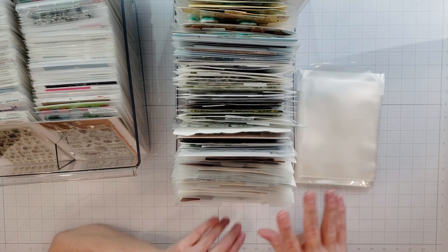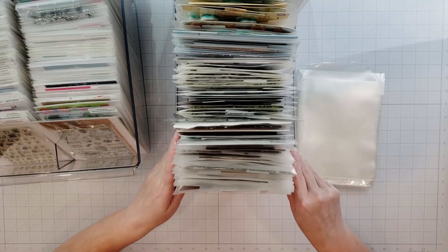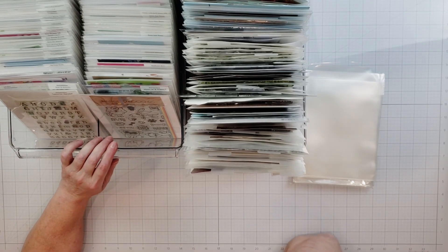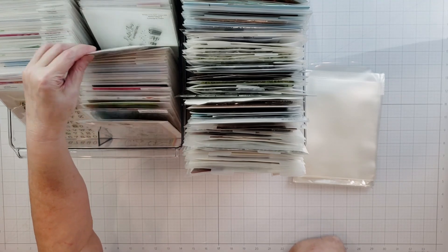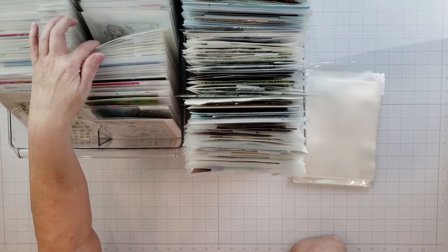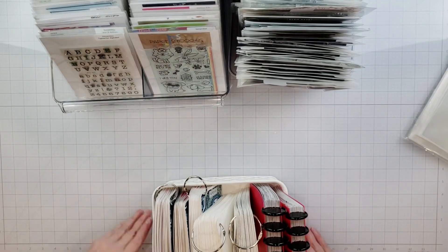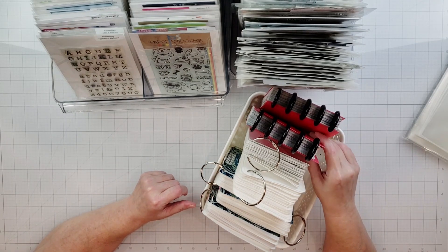Let's talk about the difference between a storage system and an organization system. Basically, what I have is just storage — the stamps are stored in pockets, in a bin, in my closet. The difference is if you just have something stored you still have no way of really being able to find exactly what you need when you want it. If I wanted a particular stamp right now, I'd need to spend time flipping through bins until I figured out where it was.